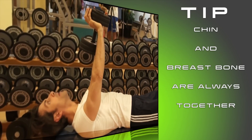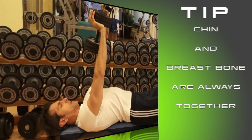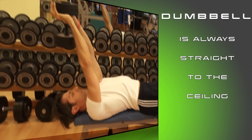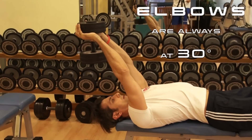Please don't arch your neck. Chin and breastbone are always together. Control your dumbbell during all reps. Elbows are always at 30 degrees.